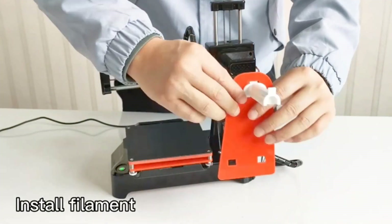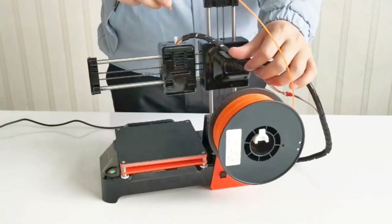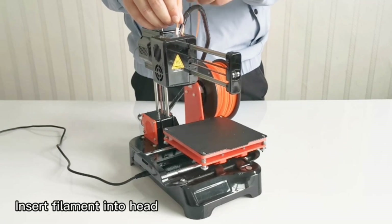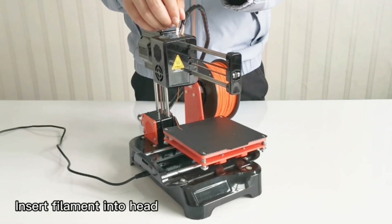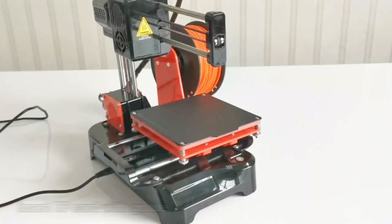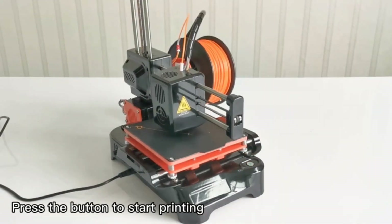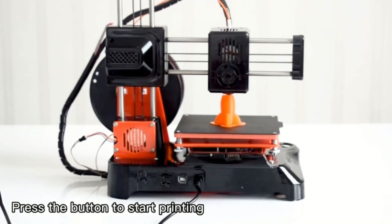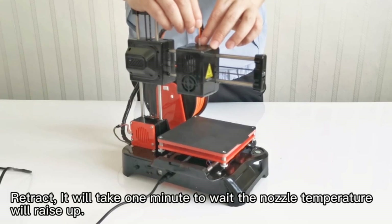The heated build plate and wide range of extruder temperatures allow this printer to work with any type of filament, from basic materials such as ABS and PLA to more advanced materials. Its compact desktop design features a small footprint and open frame, making it compact enough for any desk. Unlike most other low-cost 3D printers, this one ships fully assembled and factory-calibrated, and even includes a microSD card with pre-installed models so you can start printing right out of the box.